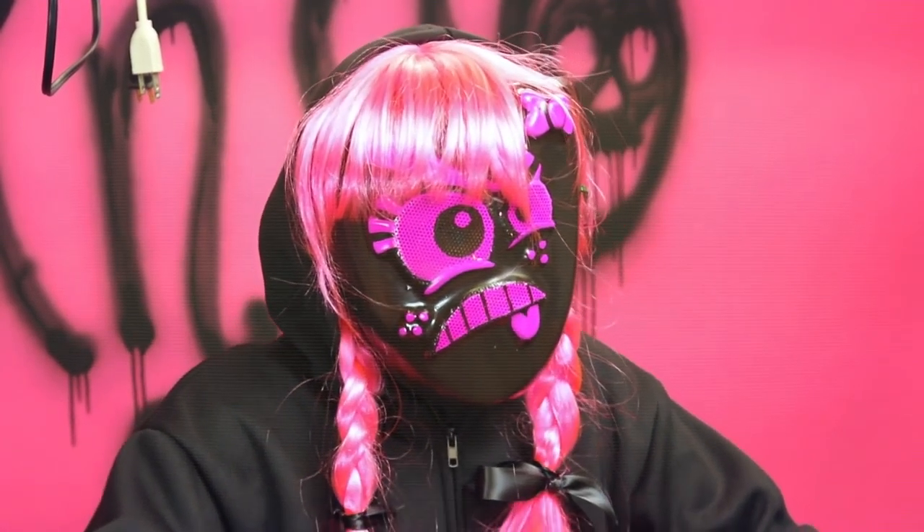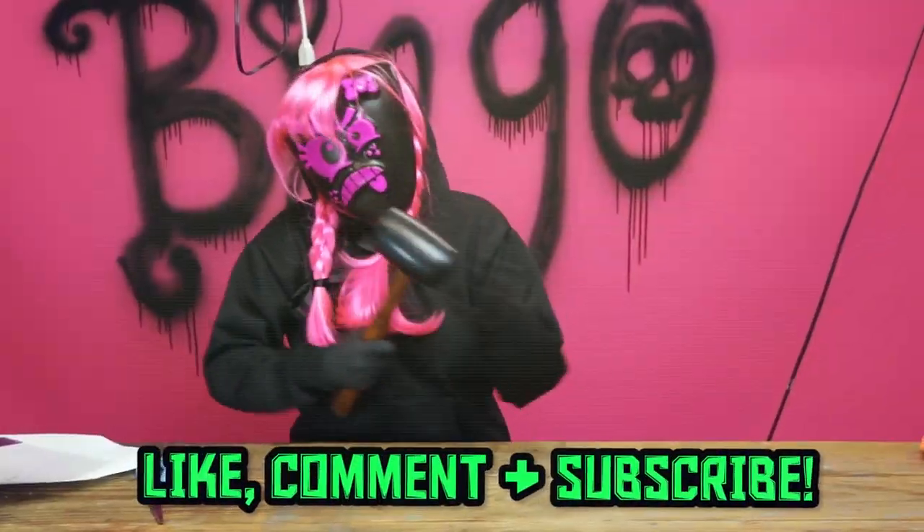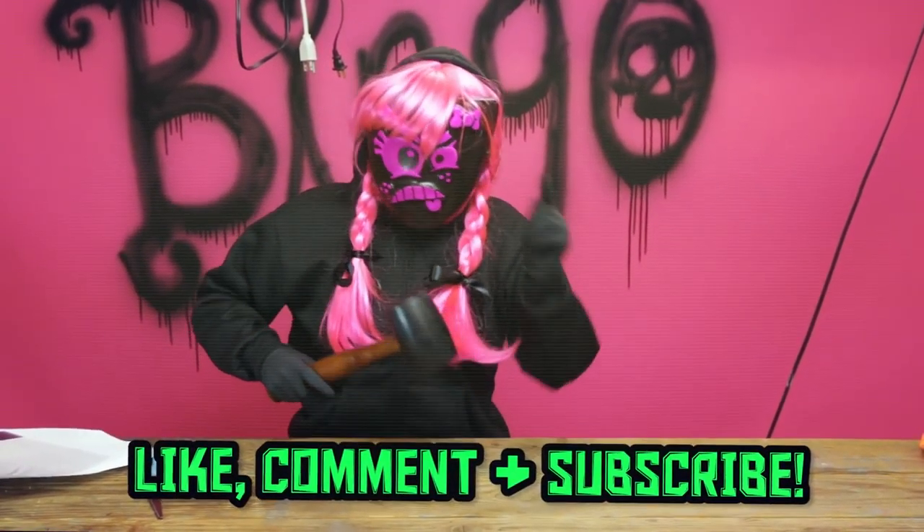If you like this prank, don't forget to give me a big thumbs up. And of course, hit that subscribe button if you want to see more. I'll see you next time!